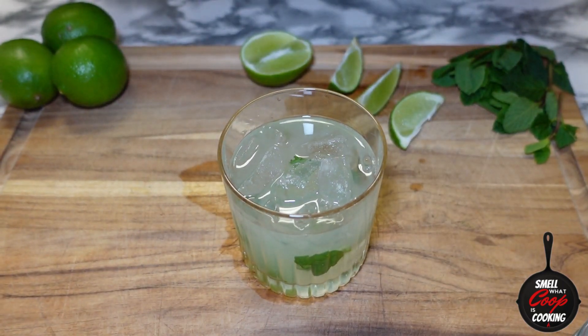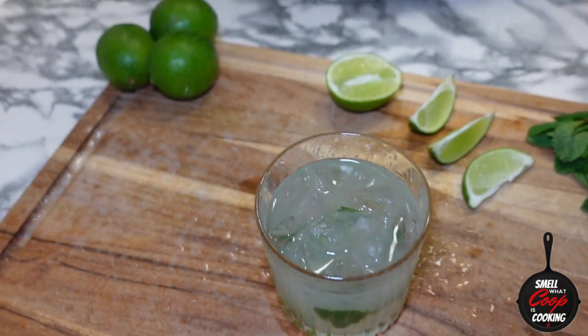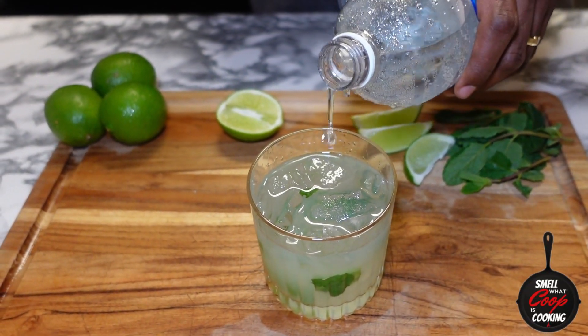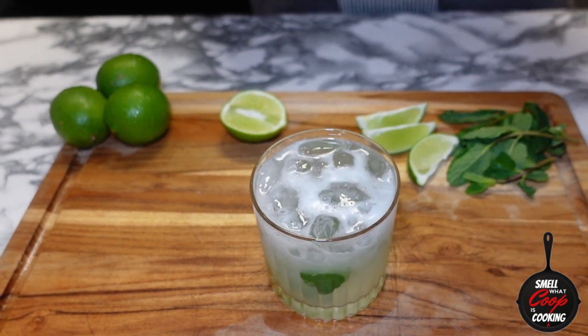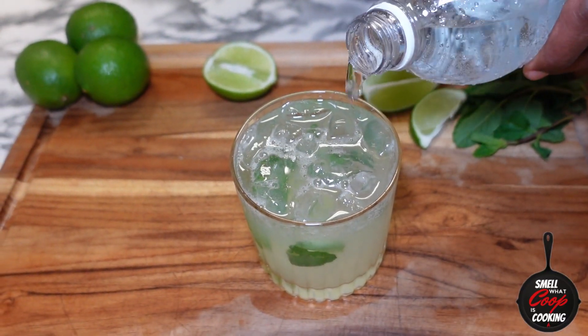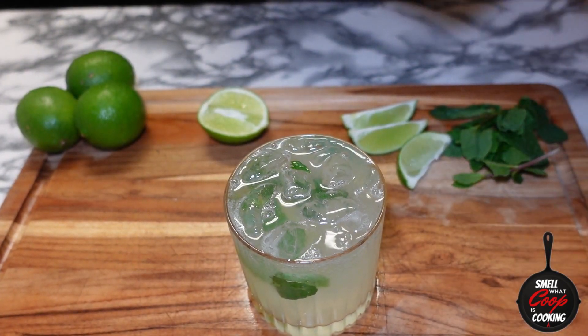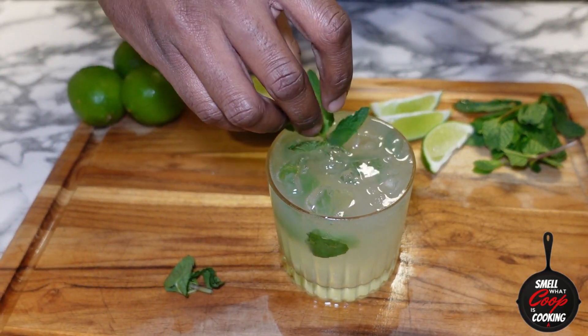Now let's fill it the rest of the way with some club soda — oh, it exploded everywhere! Let me dry this up, we'll be right back. And now that the rain has subsided, let's go ahead and take that club soda and top off our glass, then garnish with a sprig of mint leaves and one of those slices of lime.